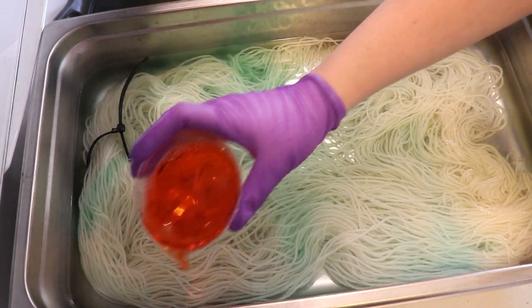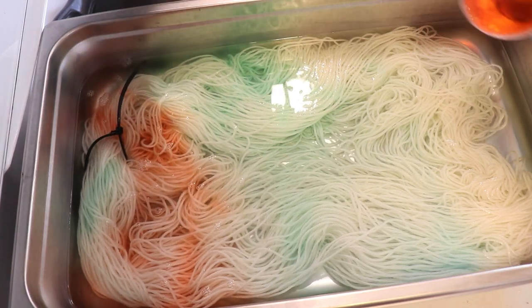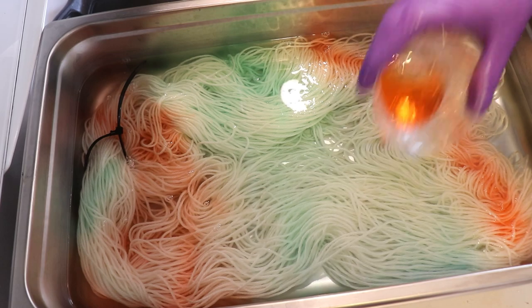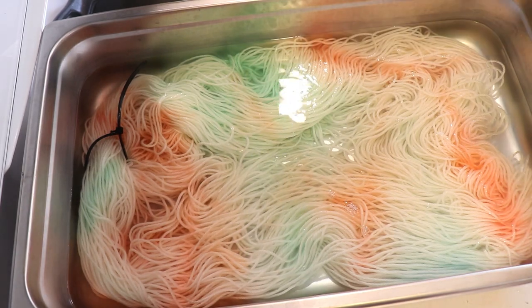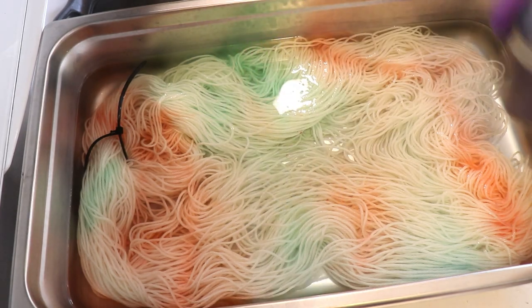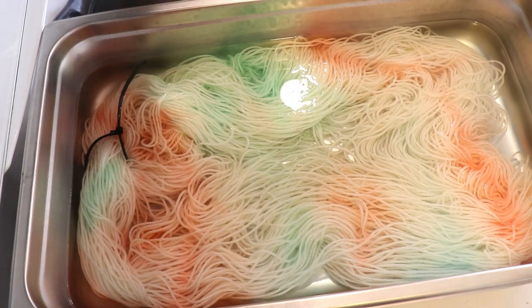Now I'm coming in with the tangelo. Sometimes when I do something like this, some of these pastels will have a really, really big impact on the yarn, and other times they may not. So I don't really know where we're going to end up. I do know that even though there's only a little bit of this indigo blue, this is a color that spreads out a ton, so we may see peaks of this below.